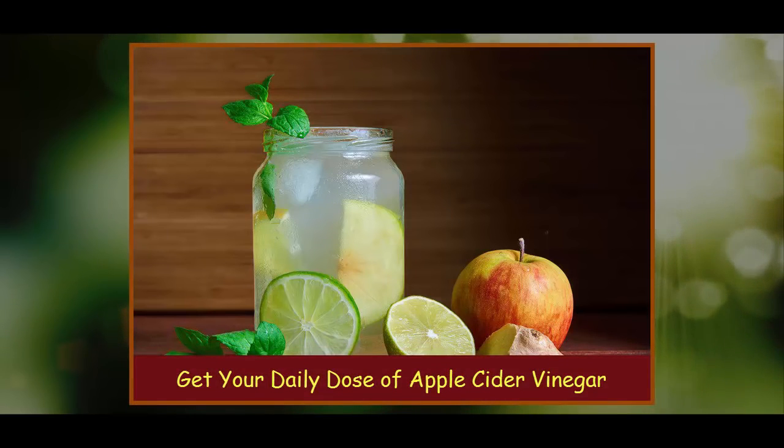Get Your Daily Dose of Apple Cider Vinegar. In addition to replenishing electrolytes, there are many good reasons to imbibe apple cider vinegar. It helps balance the body's pH levels, keeps blood sugar levels balanced, aids in digestion by fostering the growth of healthy gut bacteria, protects the heart, and promotes healthy weight loss. While taking a tablespoon of apple cider vinegar with water may not be the most alluring beverage, Switchel offers a tasty way to get your ACV fix.